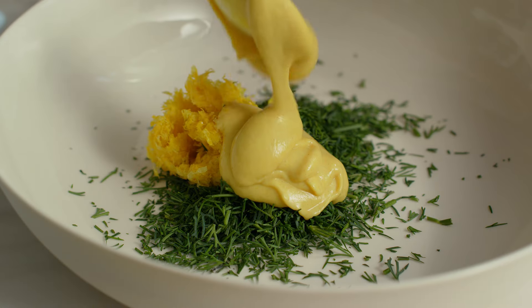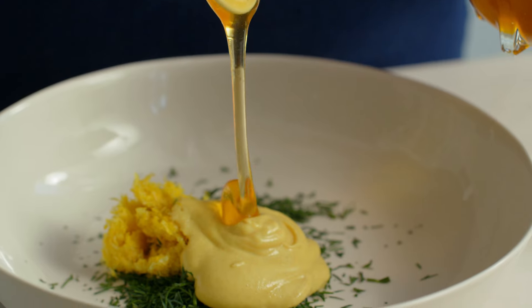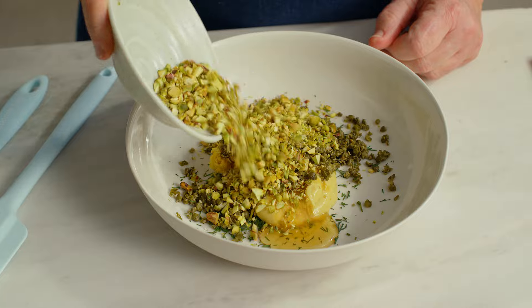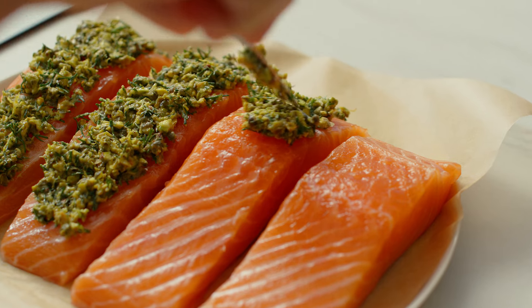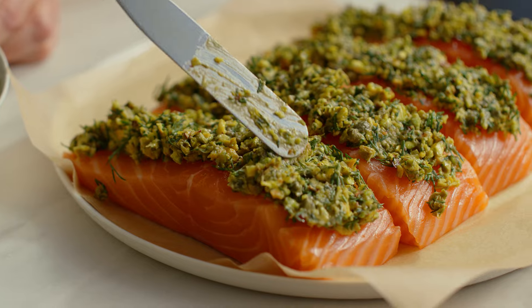My herb, lemon and pistachio crust for the salmon adds a delicate balance of flavor and crunch. The amazing combination of steam with convection allows you to cook soft delicate salmon with a golden crust.